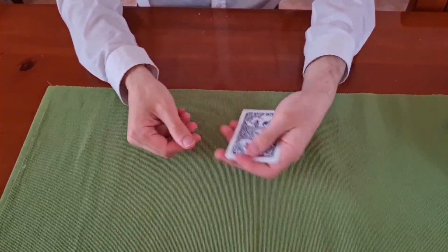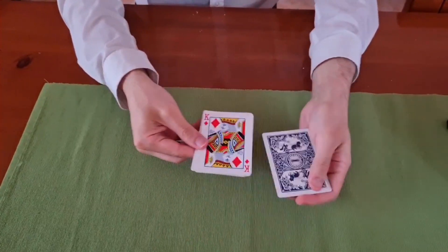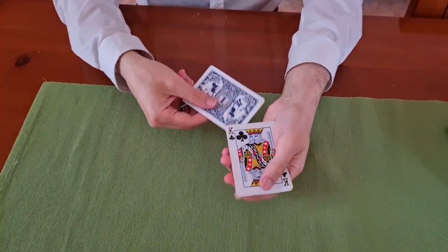So four cards — I don't remember this trick. It was Twisting the Kings, if I remember correctly. So two kings face up, now I do this and three kings face up, and I put the last one...